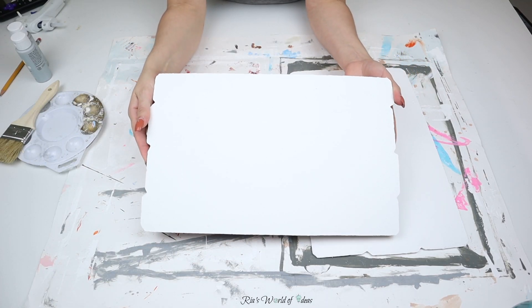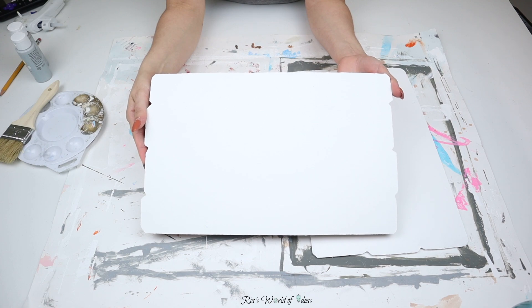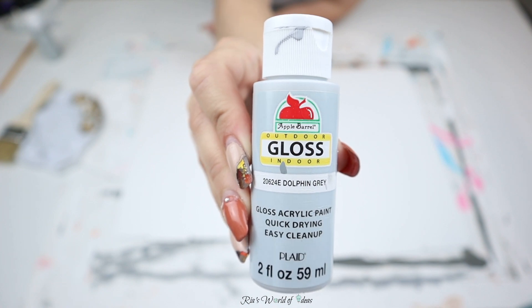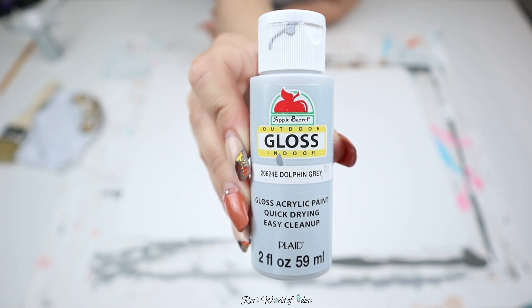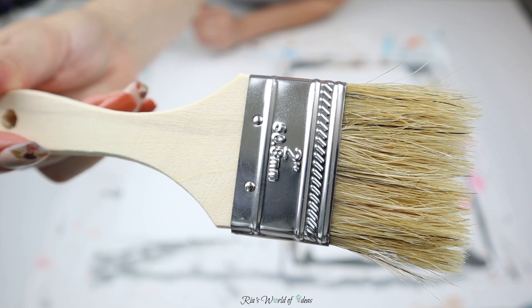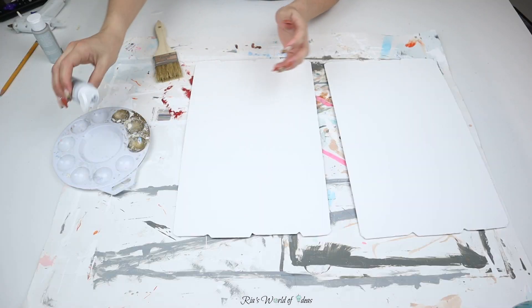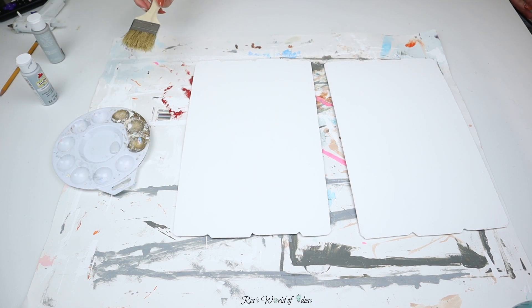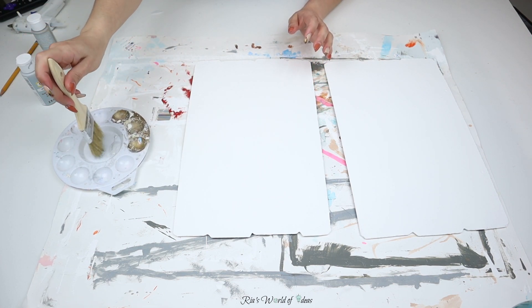Then I painted both sides a matte white paint on the backside. I like using matte paint because it has that texture of wood, so I love using it for all my farmhouse style projects. The color I'm going to be using on top is a light gray — it's Dolphin Gray from Apple Barrel. To get that dry brushing effect, I'm going to use this brush from the auto section at Dollar Tree that comes two to a pack.